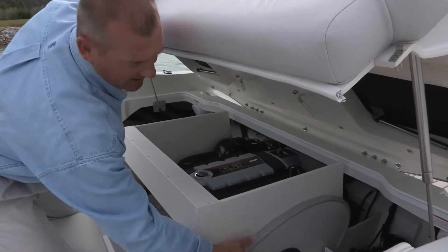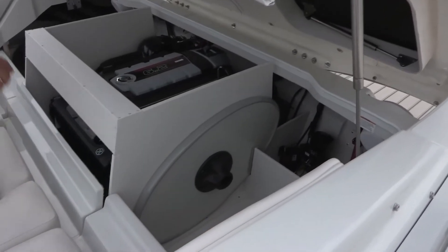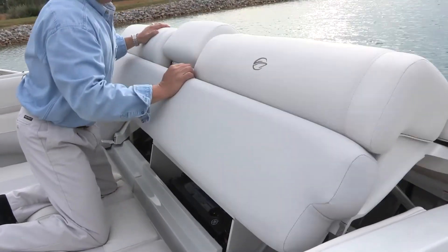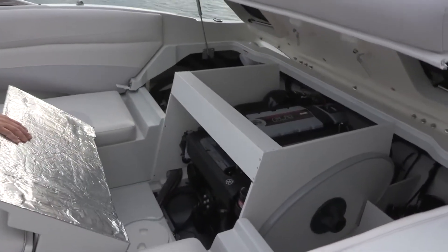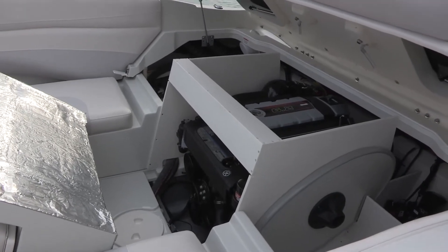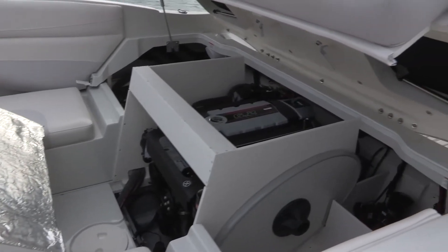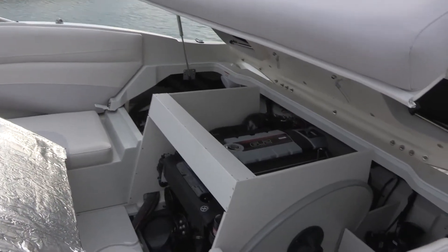The 235 is designed to have the standard cockpit table stowed here and the table leg over here. Your standard dual battery switch and other items are located here as well, giving you quick, easy access into the entire storage area. We're always keeping in mind serviceability of the ownership experience — there are a lot of do-it-yourselfers that buy Crownline boats who want to service their own engines, and our design philosophy always allows full access to the engine compartment and items at the rear of the boat.